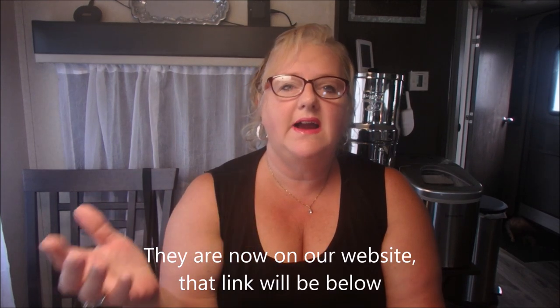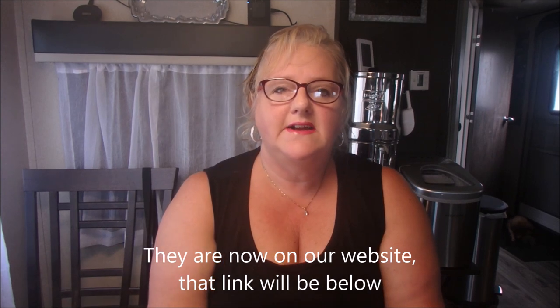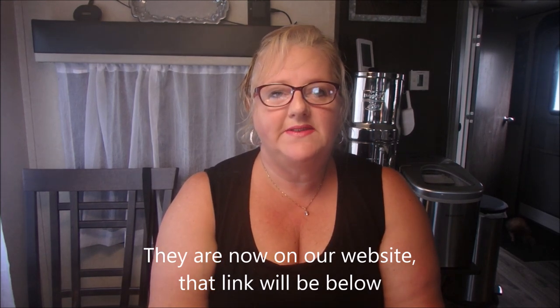I list all my ingredients at the end of each day's video so that you can do a screenshot if it's easier on your cell phone, or in the comments below I have the ingredients and everything for each recipe that I share. So let's get started.